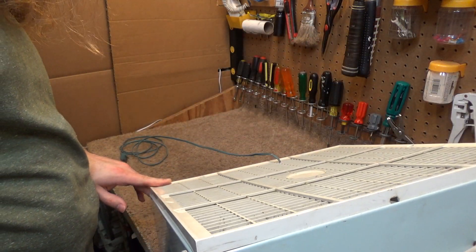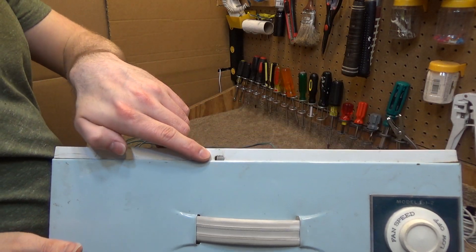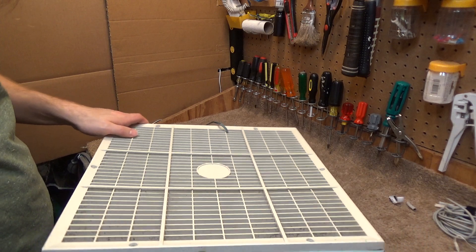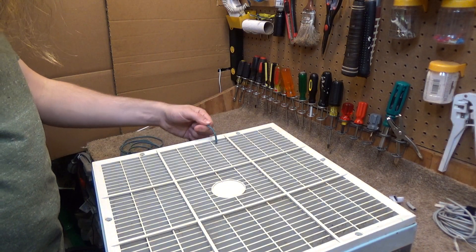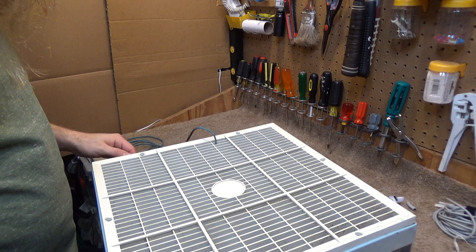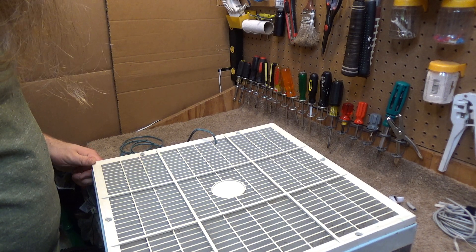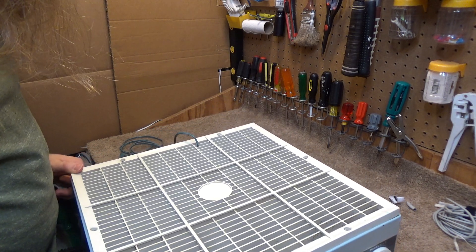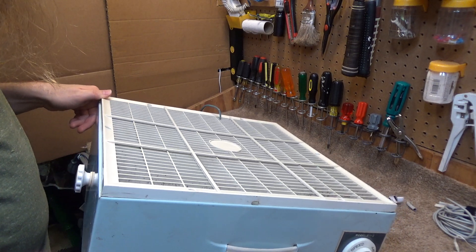Looks like I assembled it wrong at some point, because there's a notch here in the guard which is probably where the cord is supposed to go down and through. You can see there's a little bit of a bend in it where it probably passed through that hole for 50 years, but I didn't know any better at the time, so it is what it is.